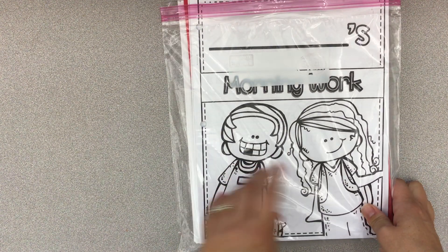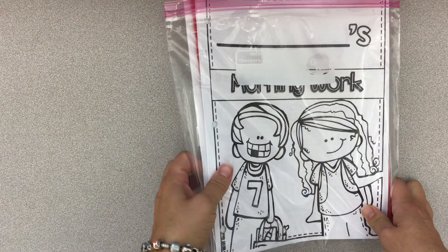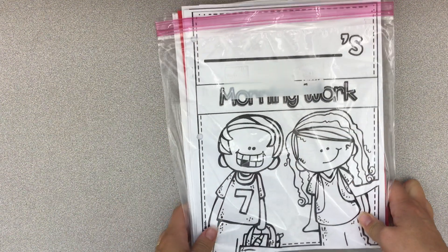Okay, so you have just come and picked up your refill packet for your binder, and this is what it looks like. It will have your child's name on the front of course.